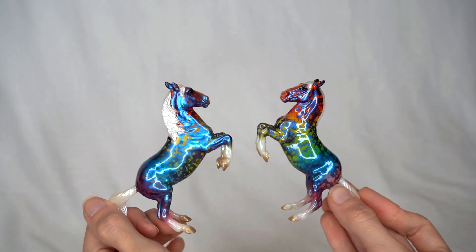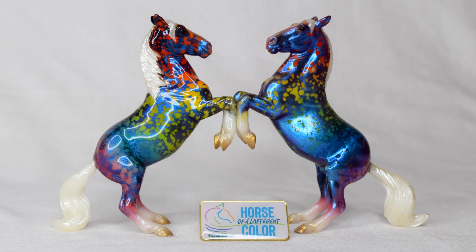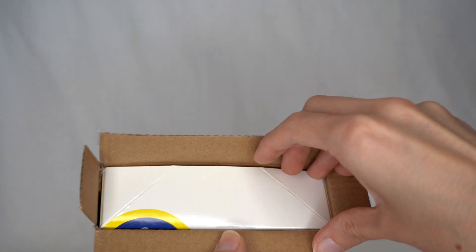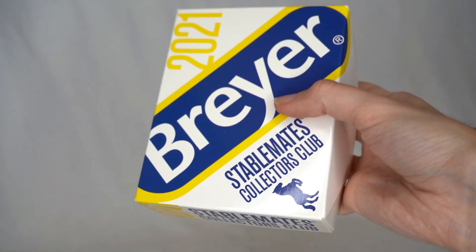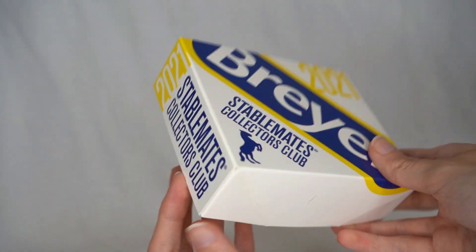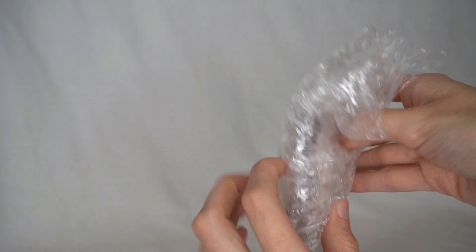I think they'd also look really cool displayed standing together. Breyer really did a fantastic job with this year's little BreyerFest stablemate. And that was actually the last of the BreyerFest models — but I recently also got my Stablemates Club model, so I figured I'll quickly show him in this video as well.